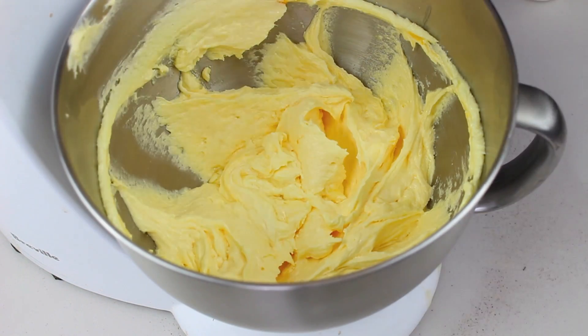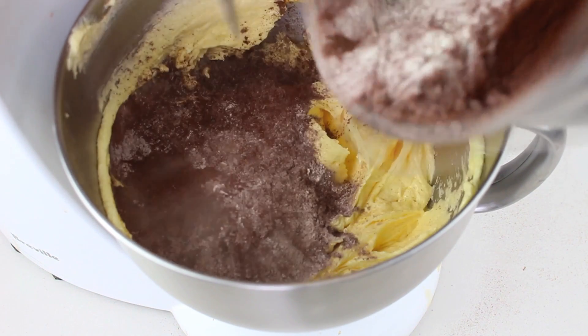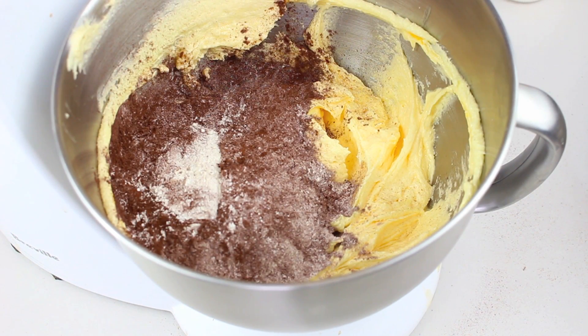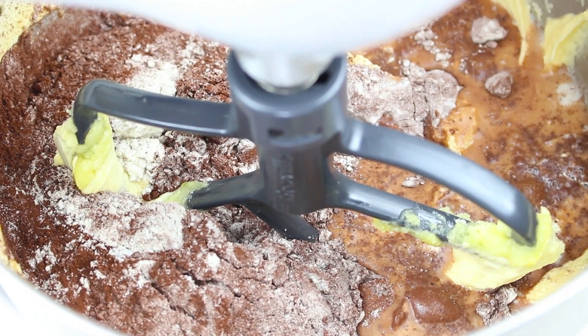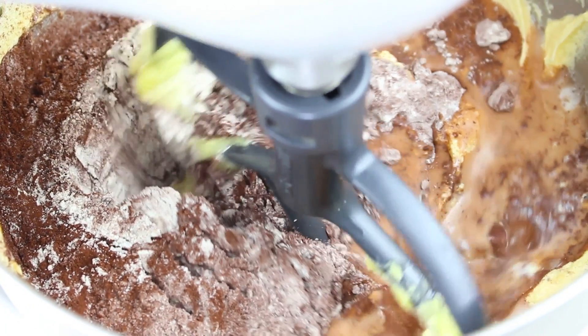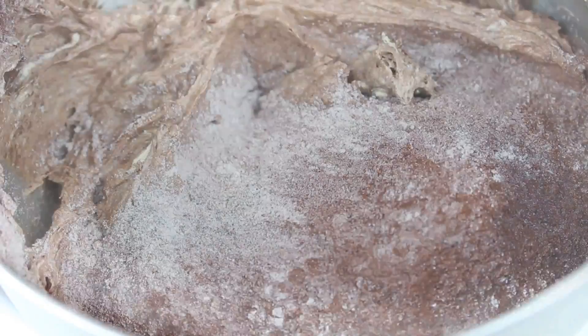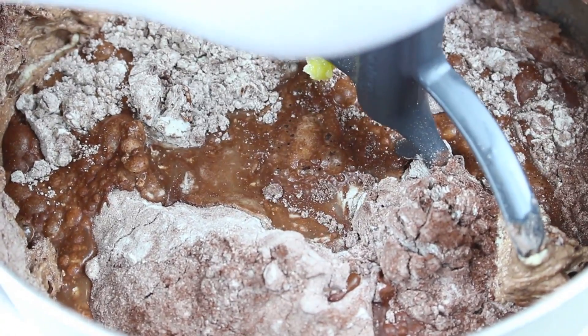Back to our wet ingredients — we're going to add in half of our sifted flour mixture. If you're using a hand mixer, just use a wooden spoon; with a stand mixer, use the paddle on low speed, which is the same as folding it through. Then we add half a cup of milk and fold it through for just a few seconds until combined. Once that's just combined, we add the rest of the flour mixture and half a cup of water, folding through just until combined.